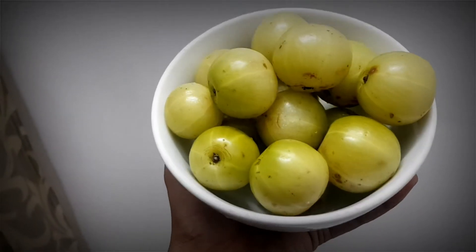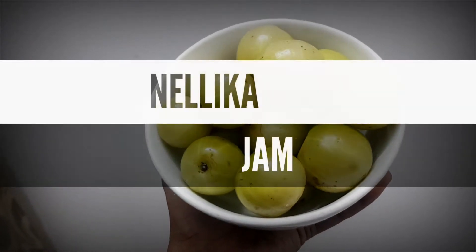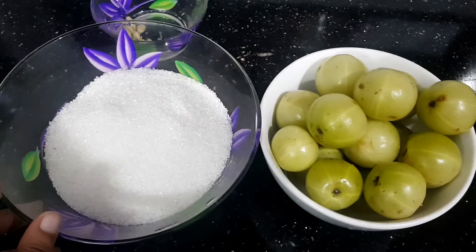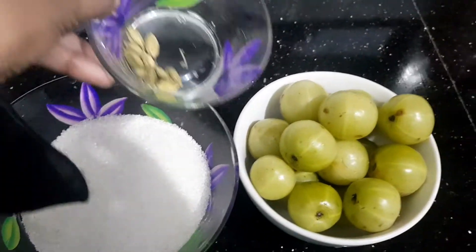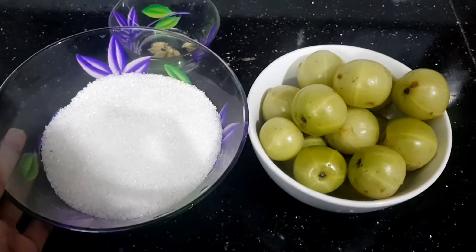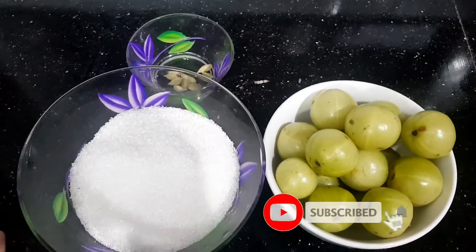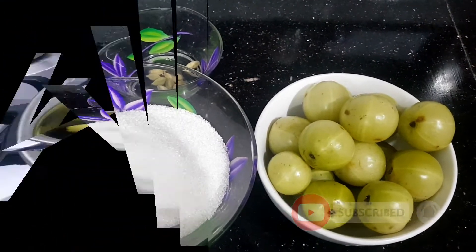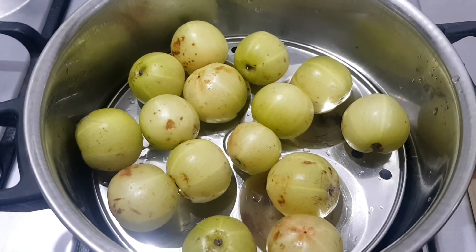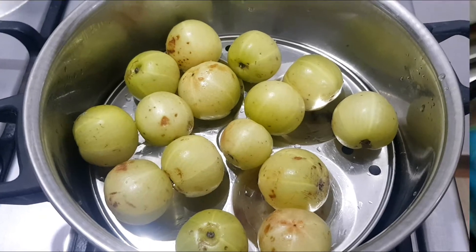Hello friends, welcome to Kaboos Kitchen. This recipe is called Nellika Jam. We have 3 ingredients ready for healthy jam: 200g gooseberries, 20g dried ingredients, and 4-5g of flowers, plus 2-5g of dried ingredients watered.